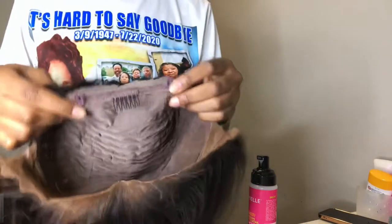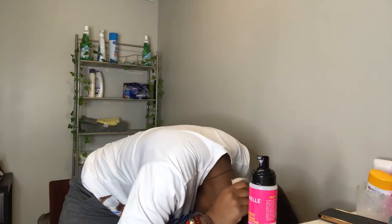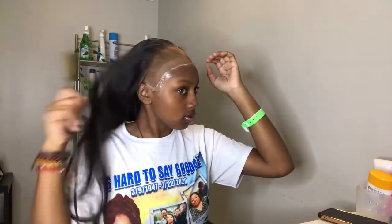This wig cap is unfortunately too big for my head, which is weird because I've got a big head. I'm showing y'all that I'm just clipping it together, and for some reason it forms like a ball in the back — but I figured it out. Now it's time for the application.